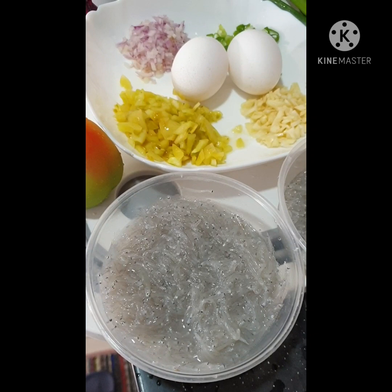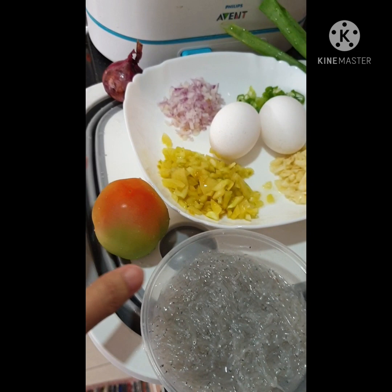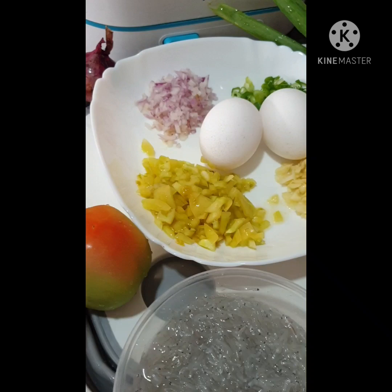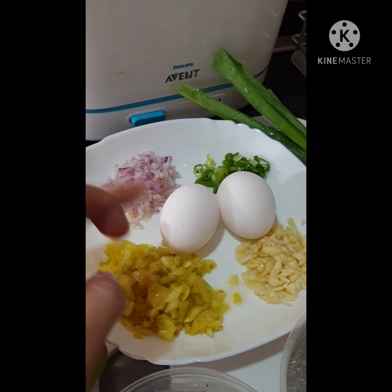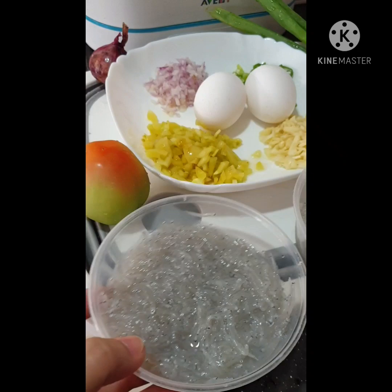So today I'm going to cook a silverfish omelette, and our ingredients are only these five simple ingredients. First is our chopped tomatoes — I have already chopped these. We also have onions, garlic, onion leaves, and then our two eggs.